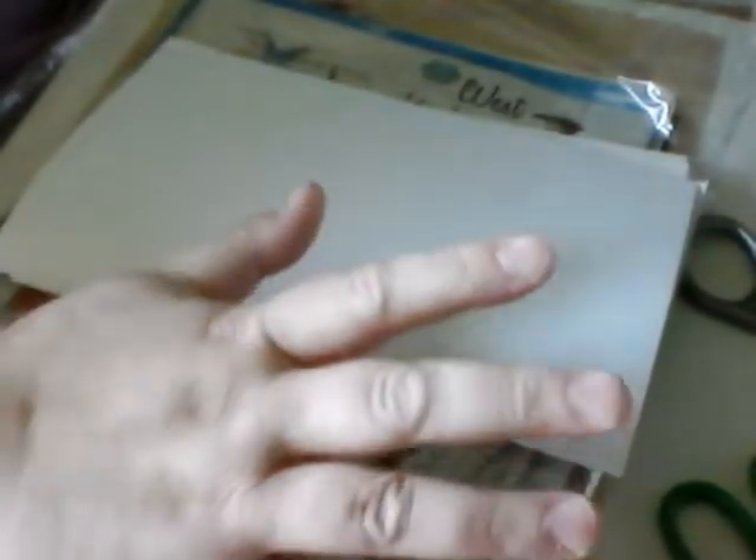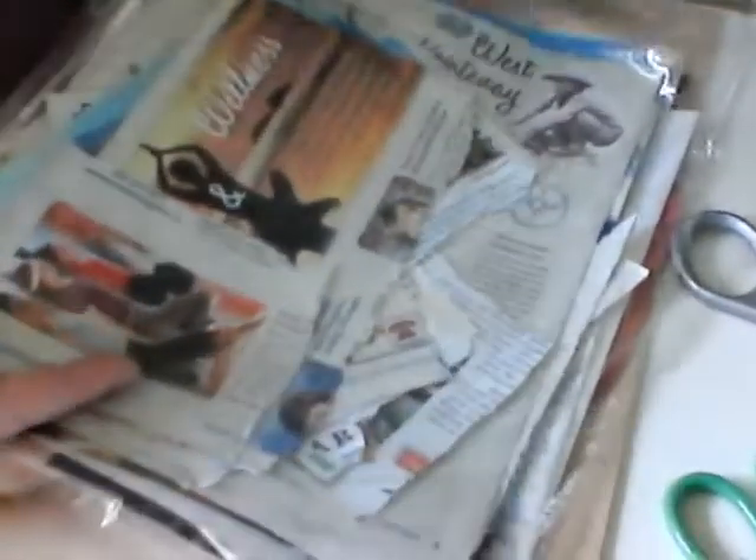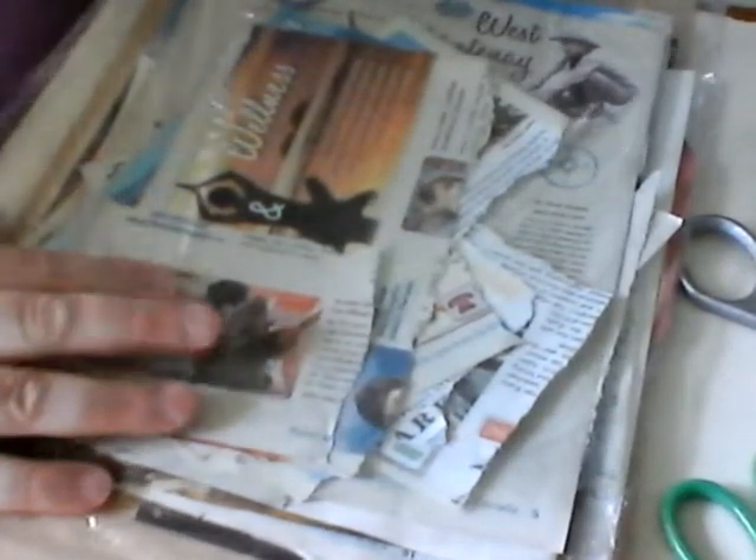Hi girls, crafty girls, journaly girls, it's Lisa here with part three of what we're doing with all our magazine stuff — what to do with magazine covers, how to embellish journal pages, and how to make a journal just by using pictures and words out of magazines.